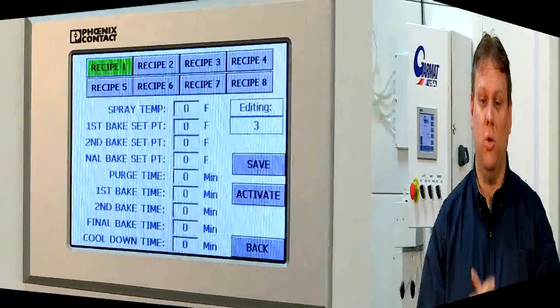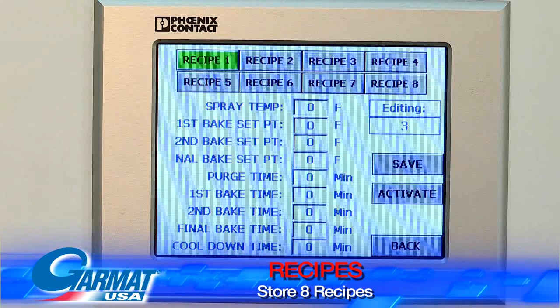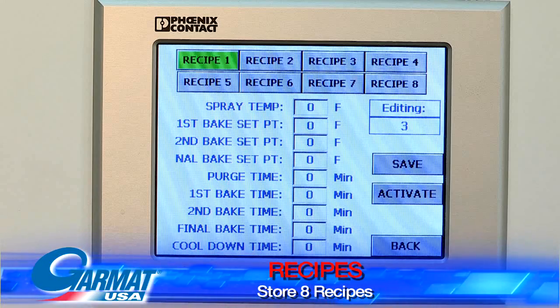Another item available standard on this unit is recipes. You can store preset times and temperatures for spray mode, flash time, cooling down, and bake time for the specific process that you're using.